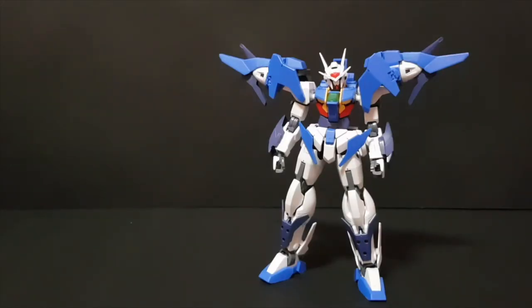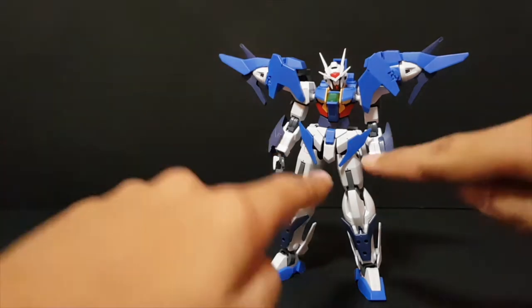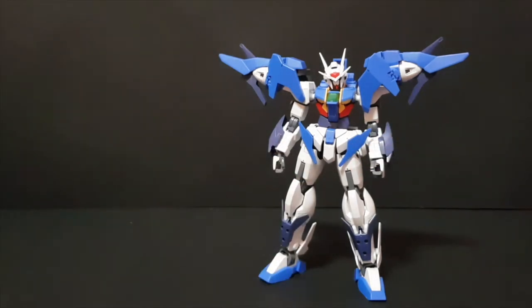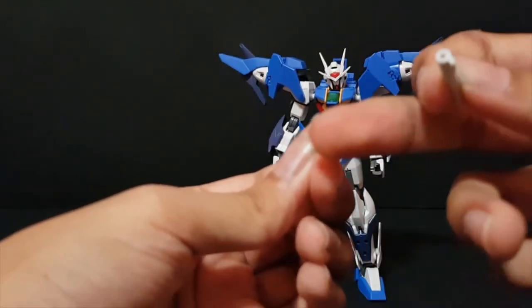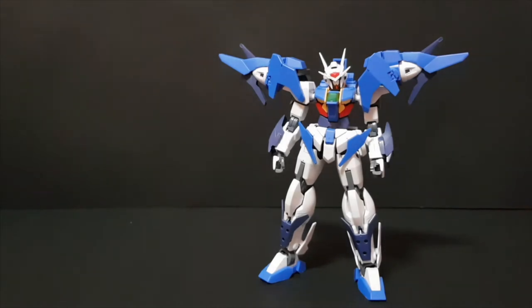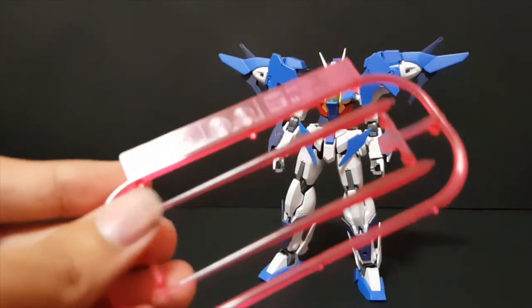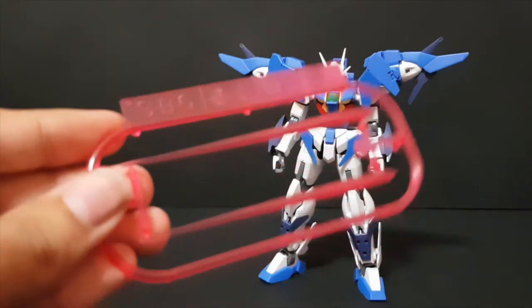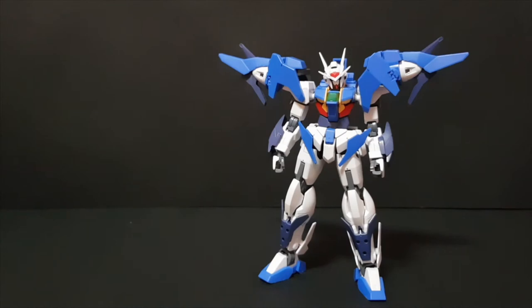For accessories, first there are the beam sabers. The blue part is one piece of the beam saber, but the other part pegs in separately — one goes to the right skirt and one to the left skirt. You do get two clipping beam effects, the shorter variant. Unfortunately they tend to fall off, so I'd rather not show them, but you do get two beam sabers nonetheless.